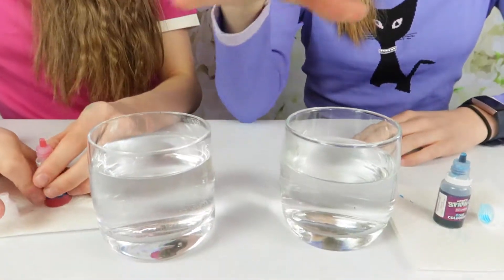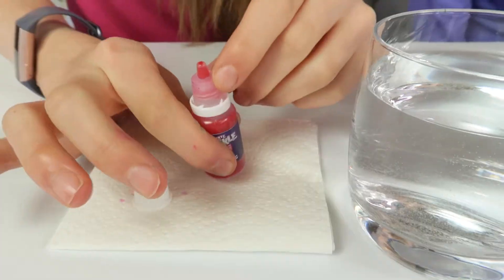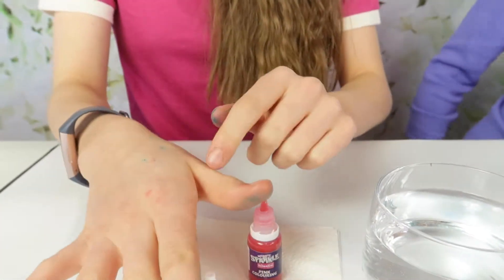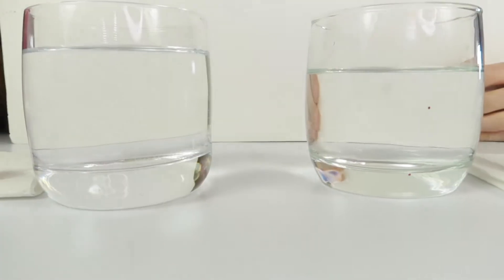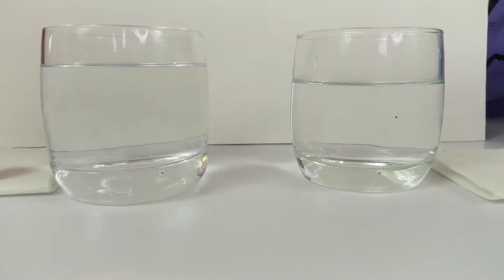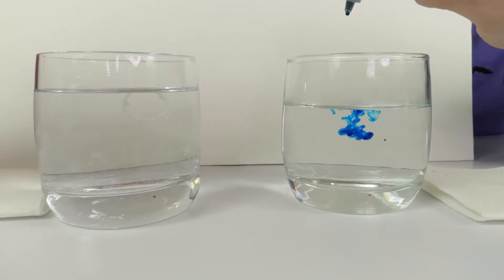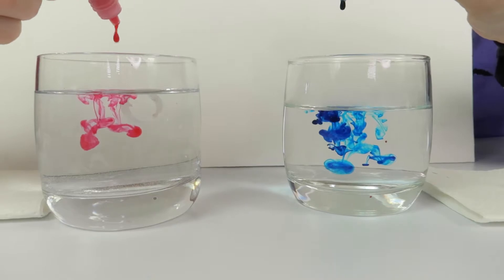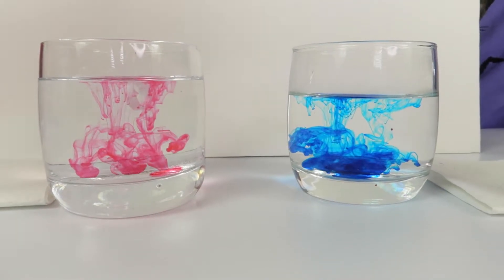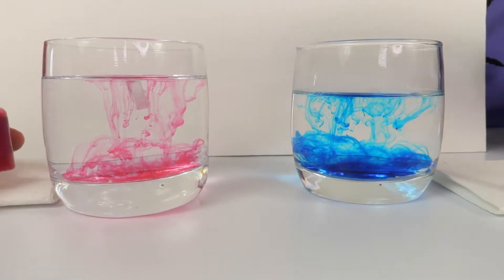For Activity Three, colour diffusion, you need two glasses - one with cold water and one with hot water - plus the colourings. Be careful with the dye because it doesn't come off your hands easily. We're putting a board behind so you can see the colours clearly. We're going to put five drops in each - ready, three, two, one, go!